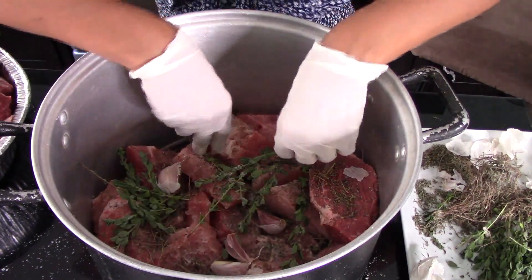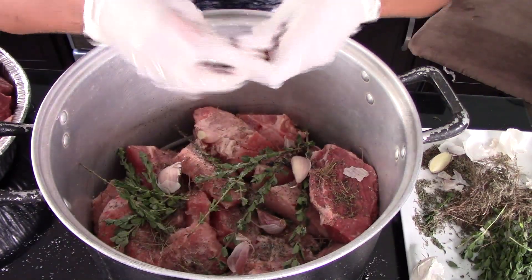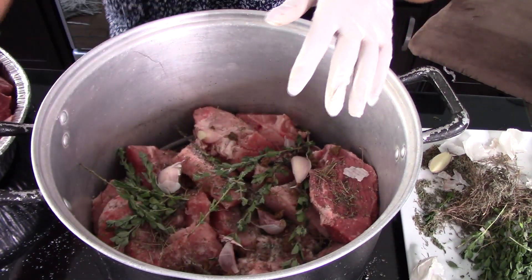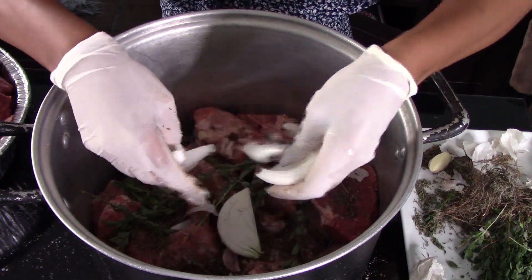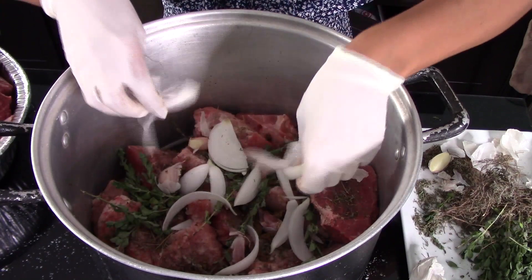It's a lot of meat so don't be afraid of using that much garlic or herbs. We'll also season the meat with a cube of beef bouillon — just break it over the meat. Then top the meat with onion slices; you can add as many as you want.